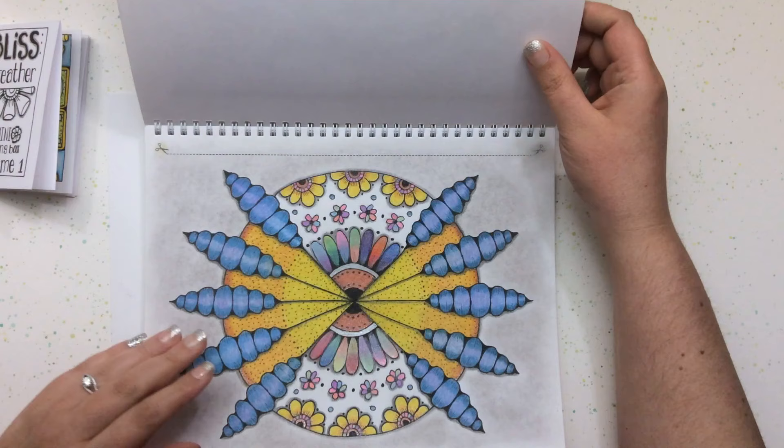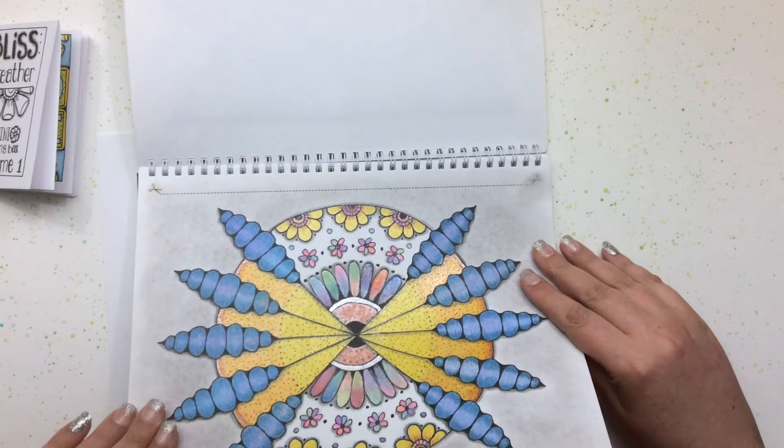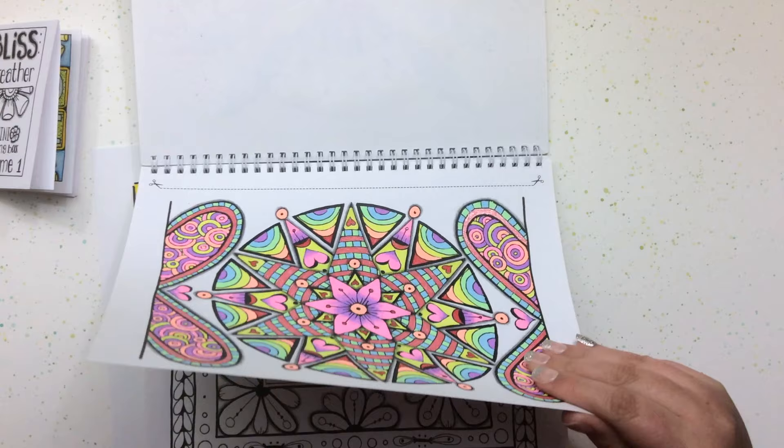Some of these coloring pages we've seen before — this one is really pretty, and I used pastels for the background. We're going to do a video on backgrounds and I can show you that. This one is a gel pen page where I was experimenting with neons and a few glitters.